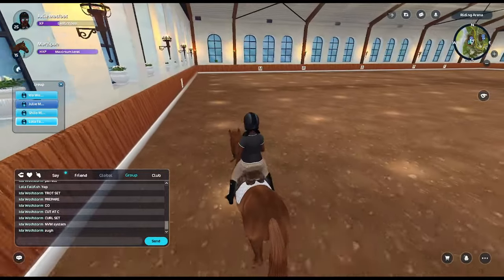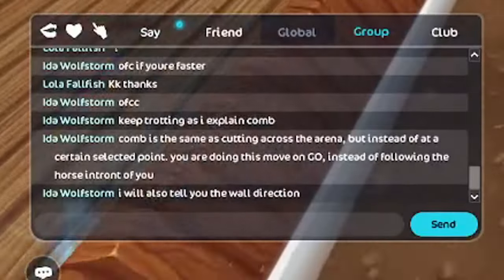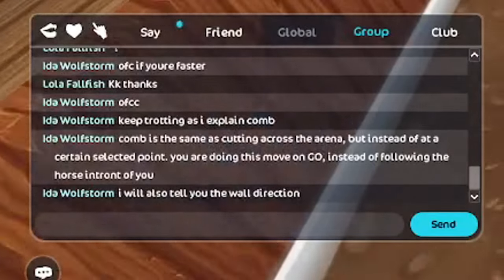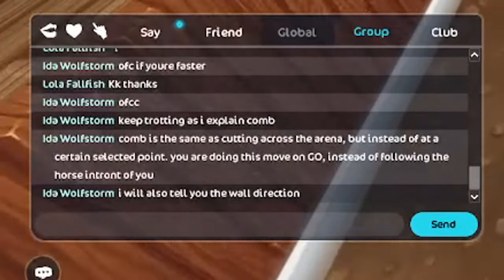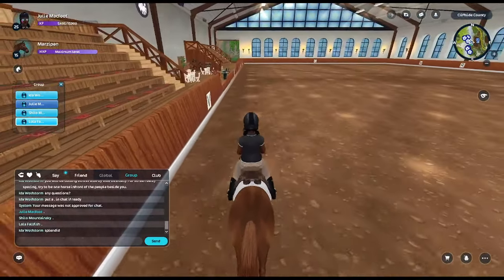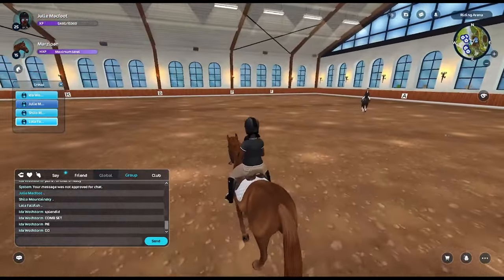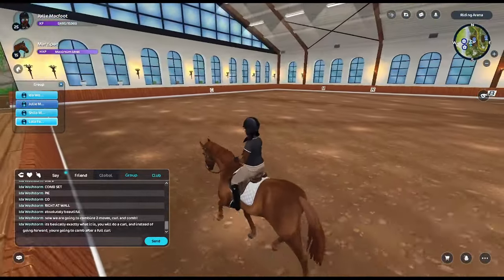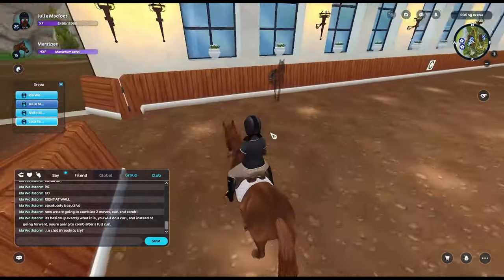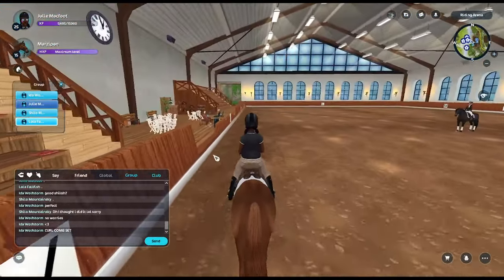Now I understand why dressage clubs need Discord. A comb is the same as cutting across the arena, but instead of at a certain selected point you're going to move on 'go' instead of following the horse in front of you — she'll also tell us the wall direction. Splendid! I never see anybody say 'splendid,' that's so fun. Comb set, go! You do a curl and instead of going forward you comb. After a full curl, dot in chat if you're ready.